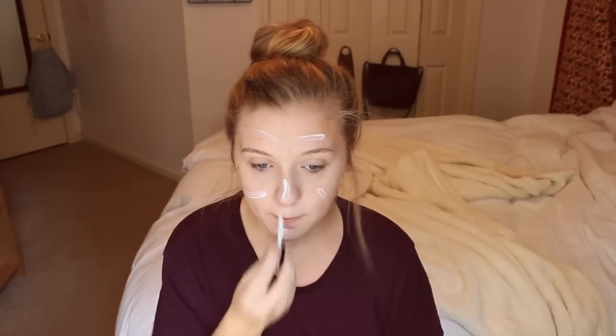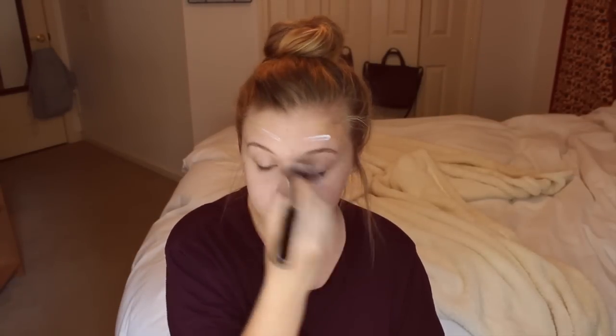To start, I am using a primer — I forgot the brand but I know it is a mineral primer. Then I'm using the Double Wear foundation, which I highly recommend; it's one of my favorite foundations at the moment. I'm just blending it out with a wet beauty blender.